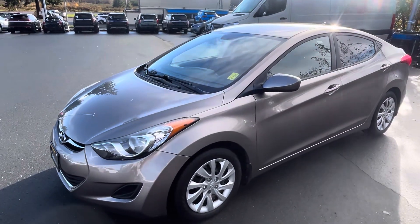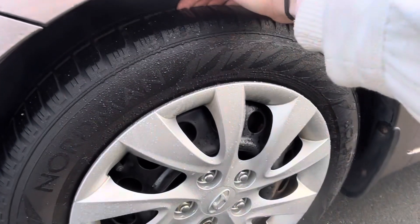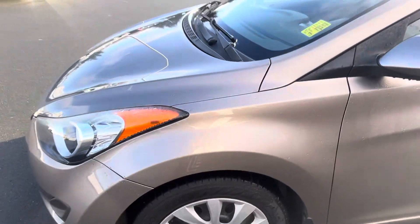You've got nice, massive wraparound headlights in the front. Come down to the tires — you have so much tread left on these, so much life left. You've got a wheel lock on here, so no one's stealing your tires. It's always a good benefit.